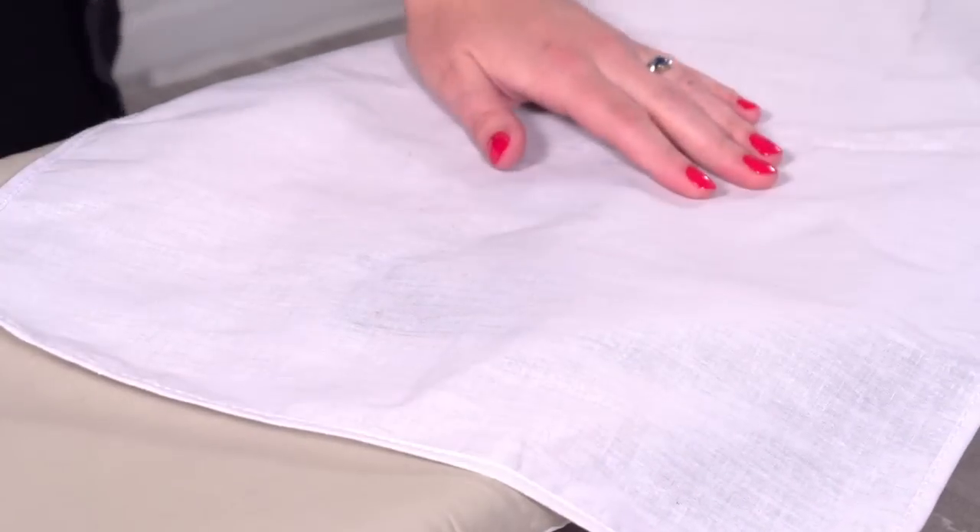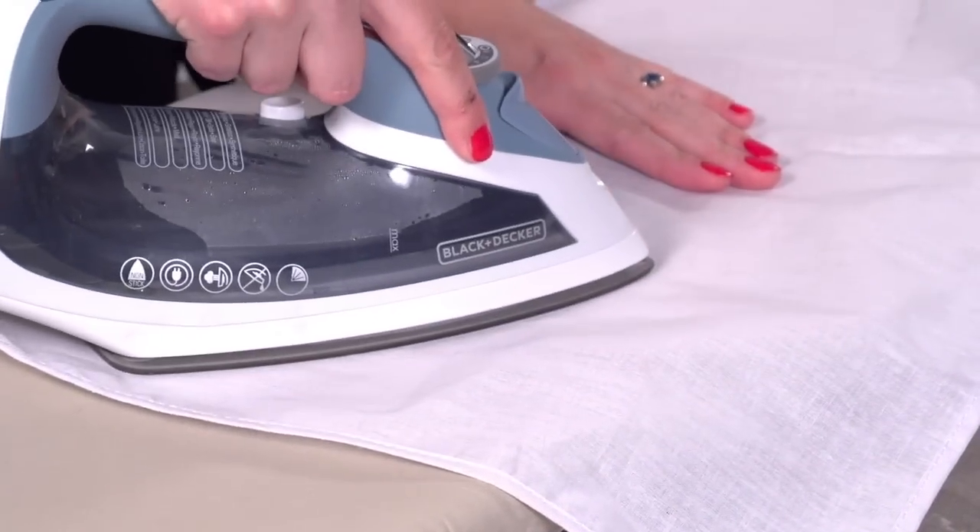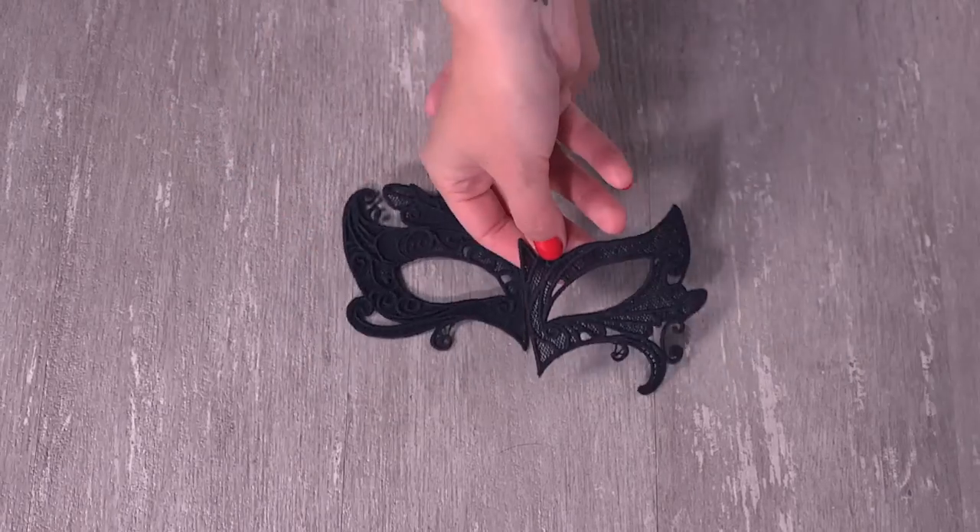Let the pieces air dry completely, then iron them with a pressing cloth on top. Turn your mask pieces over so the wrong sides are facing up.